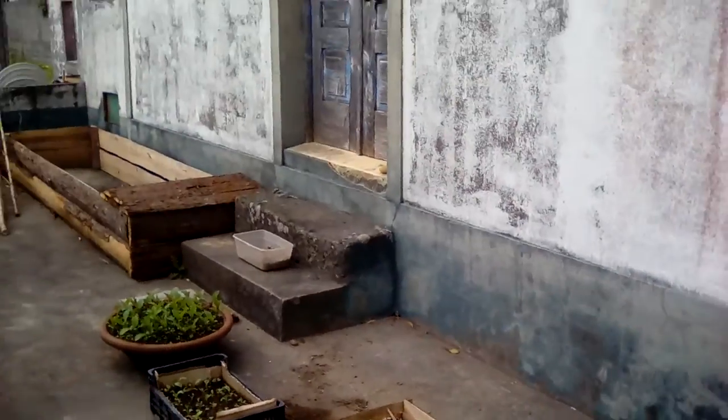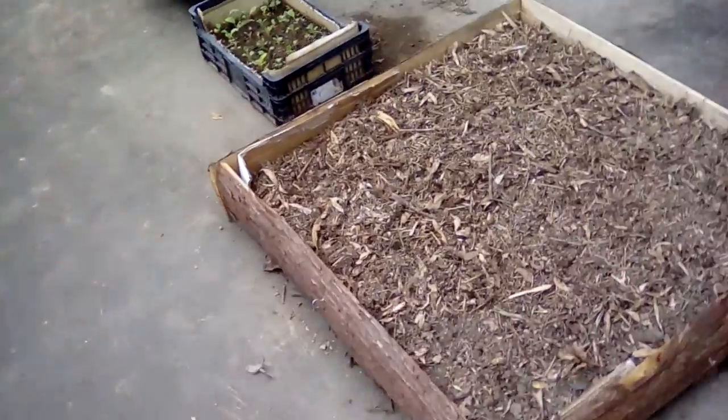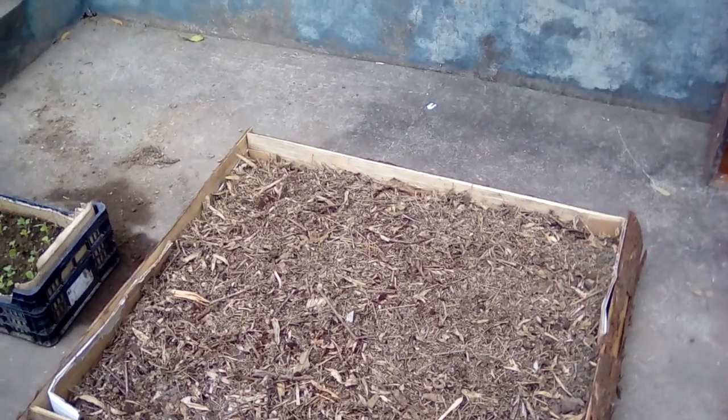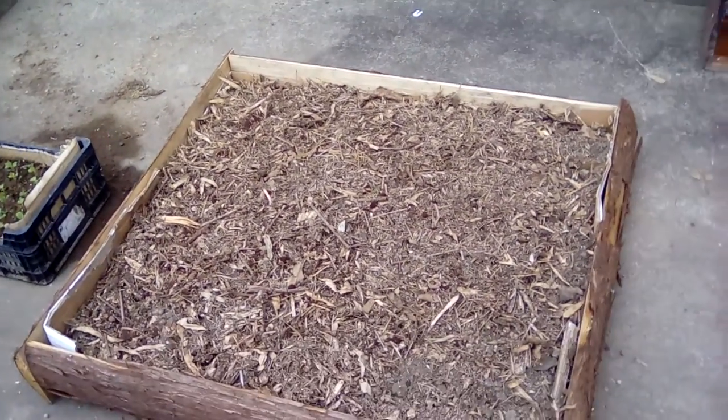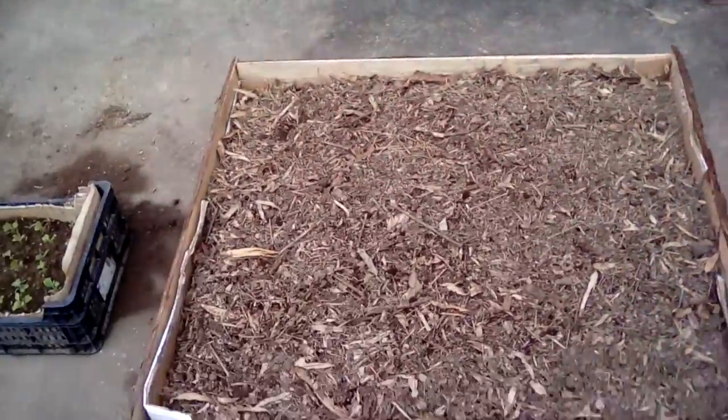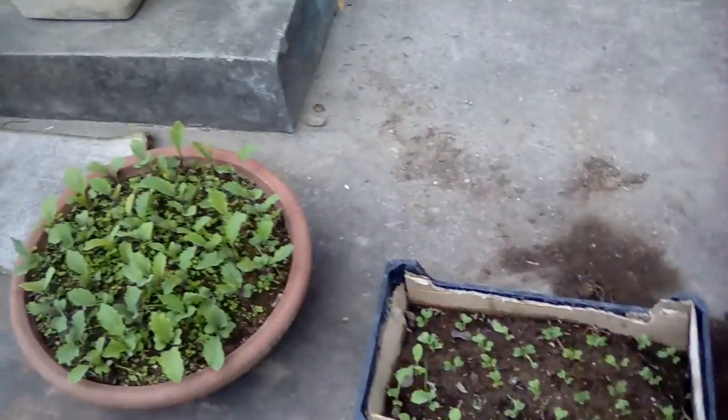Just got done doing my latest project. I did this this morning — trying out a little three by three raised bed nearby so I can just walk out the door and grab some lettuce and so forth.